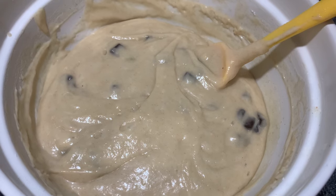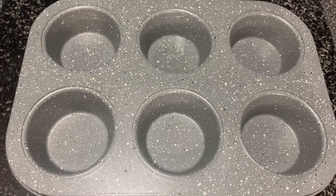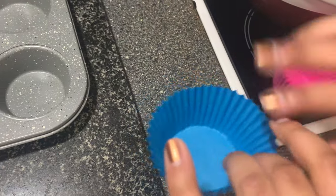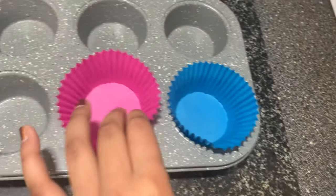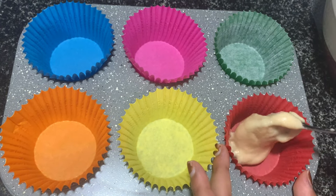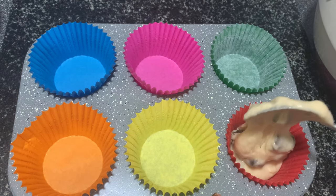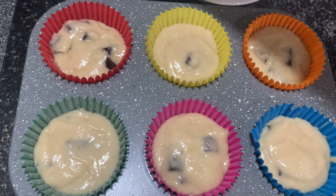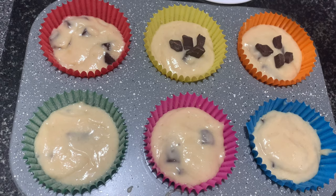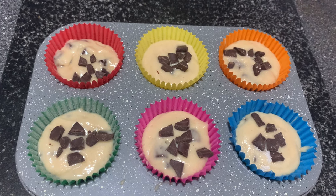I've taken the mixture out of the fridge and now I'm going to start putting it into the tray. I've got muffin cases here, so I'm just going to line the tray with these in several different colours. Now I'm going to put the mixture into the cases and fill them up until they're about halfway to three quarters full. For some fun, I'm going to put some chocolate on top — the same chocolate chips, chopped up a little more. To give it a bakery finish, I'm going to put some coarse sugar on top to add some crunch.